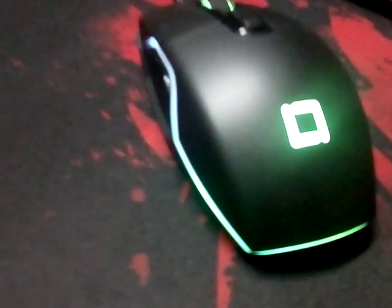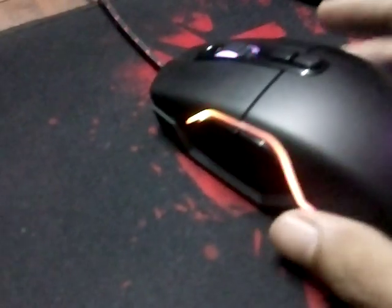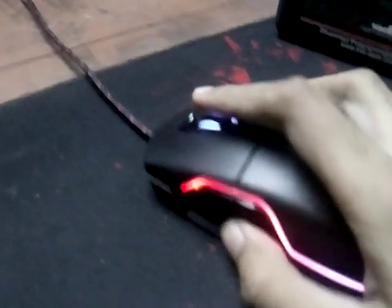Hey, welcome to my review of the Lift and Vulcan mouse. I just got this mouse today and I was testing it in games, so I'm going to let you know how it works.